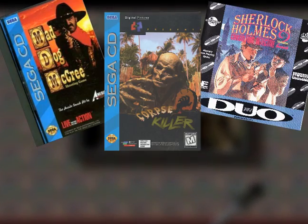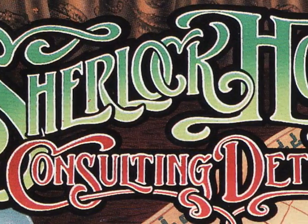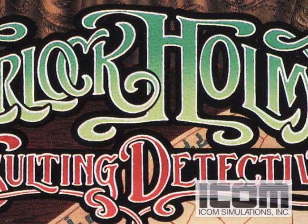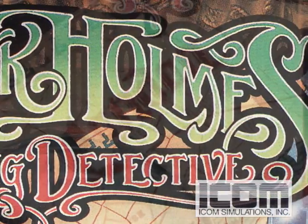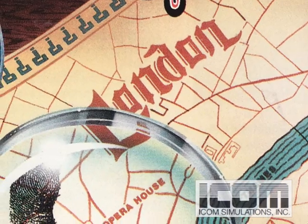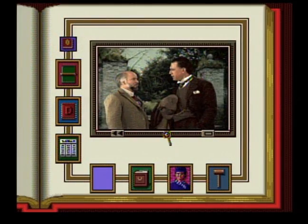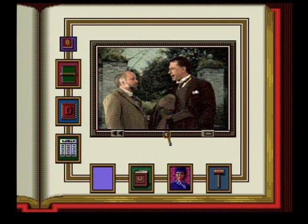Some would say it was way overused. The Sherlock Holmes Consulting Detective series by ICOM Simulations attempted this particular concept, as you visit the streets of London to solve cases while playing an interactive movie. What do you suppose it adds up to? Well, time will tell, Watson. Time will tell.